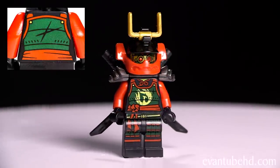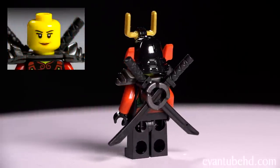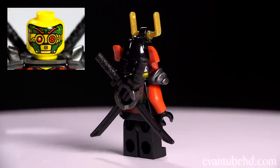Next we have Nia — she's got some cool armor and a helmet, she comes with two swords, she's got some shoulder pads, and she has two faces: a normal face and a mask for disguise.